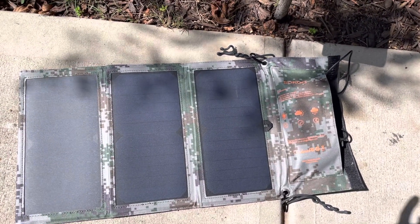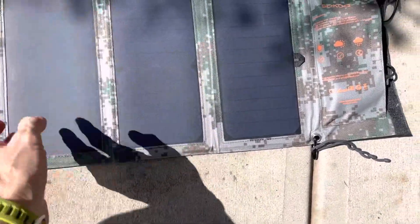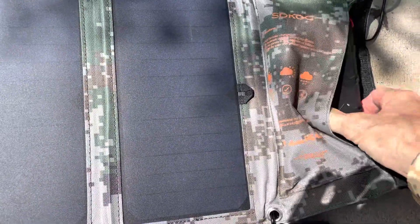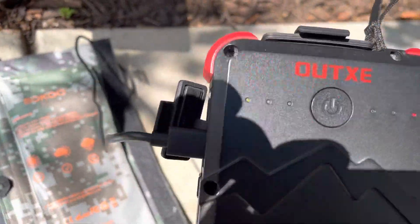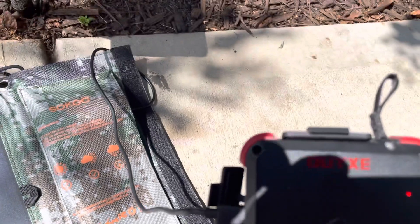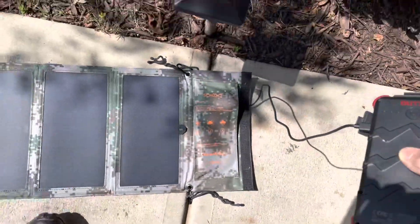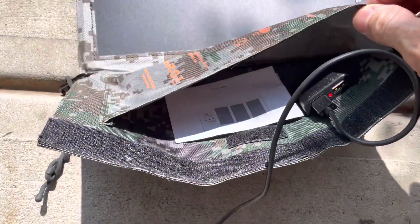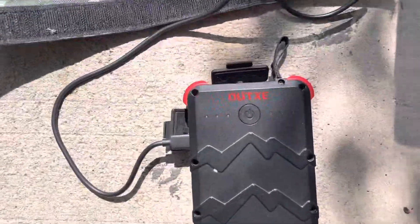Hey guys, Anthony here. This is a 22-watt folding solar panel by Soku. Inside the pouch I have my OutXE battery that I use to charge my cell phone. It's pretty sunny here and the battery is getting a charge right now from the sun, as it's hooked up to the Soku panel via USB.